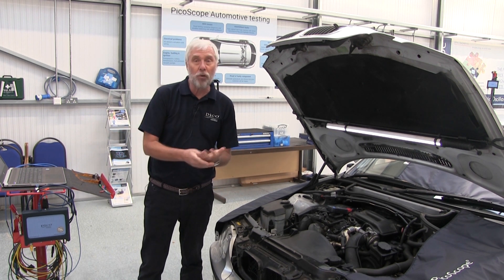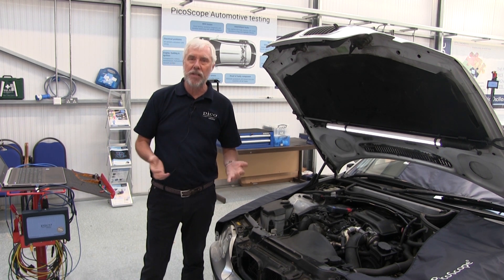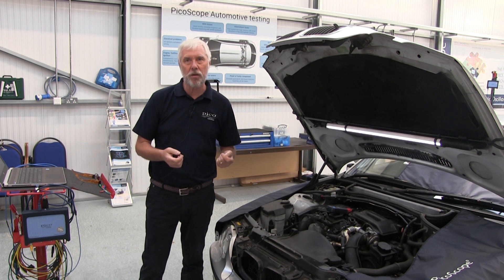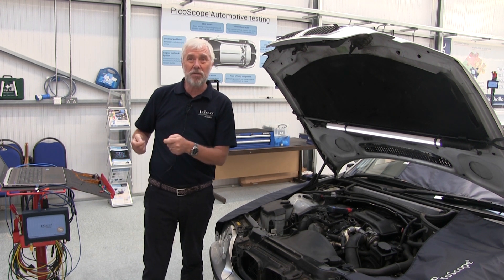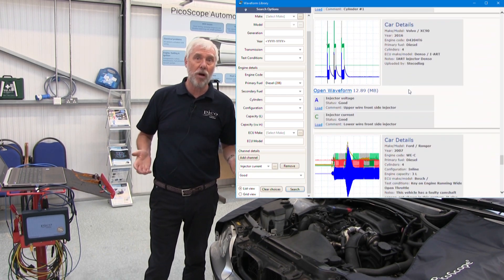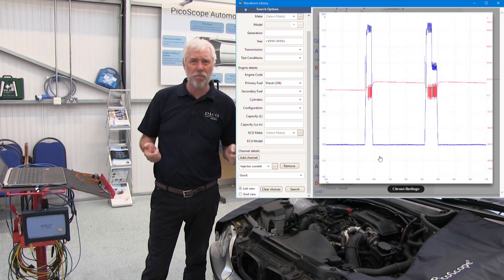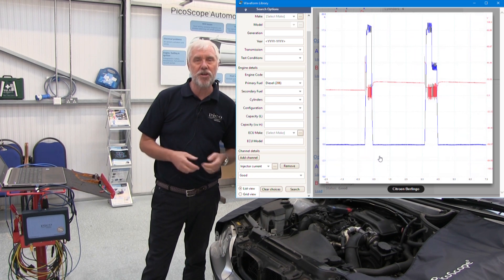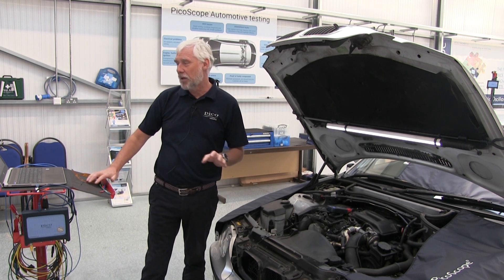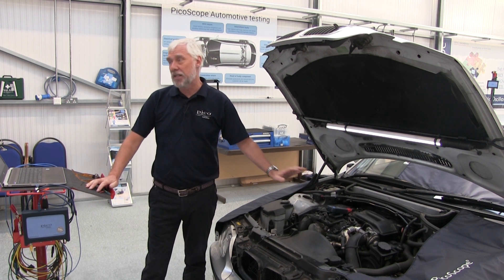There's what we call further guidance — a written section of the test written by our automotive specialists. It tells you how the injectors work, types of faults you might come across, and what steps you could take next. If you want to see more examples of waveforms, we've got our waveform library where people upload waveforms from all over the world — at this point there are over 300 injection waveforms. We don't leave you without help.